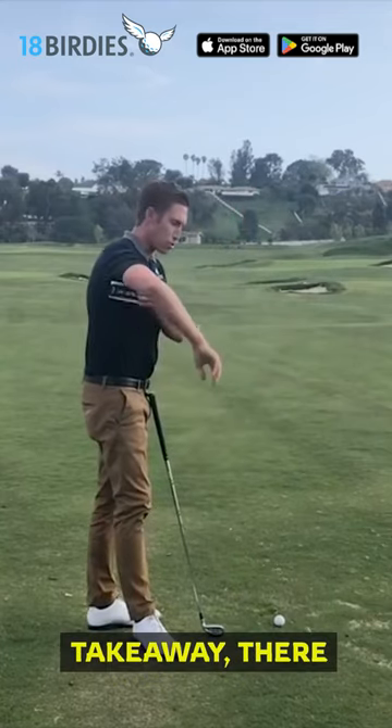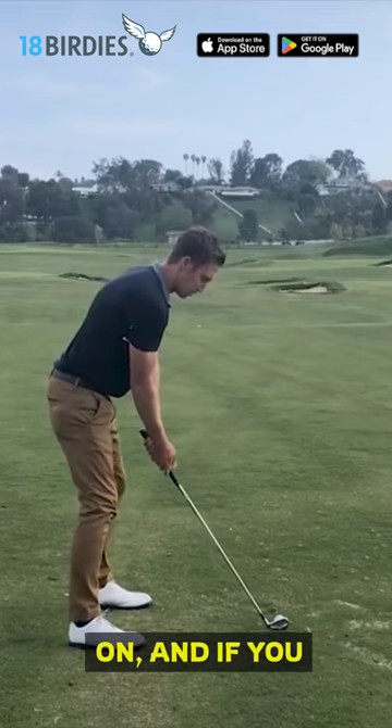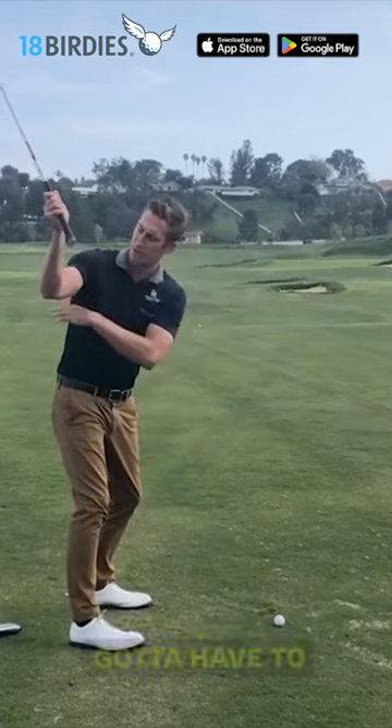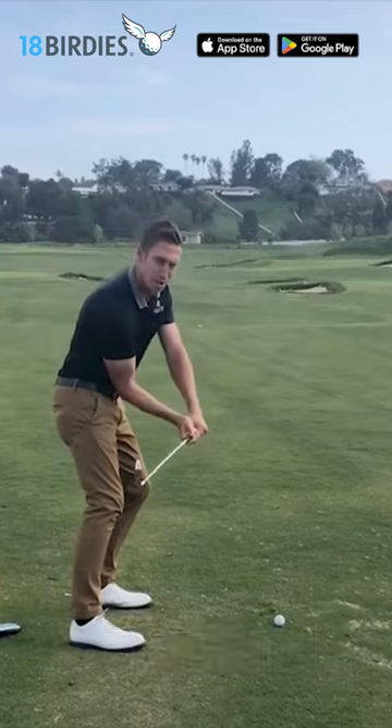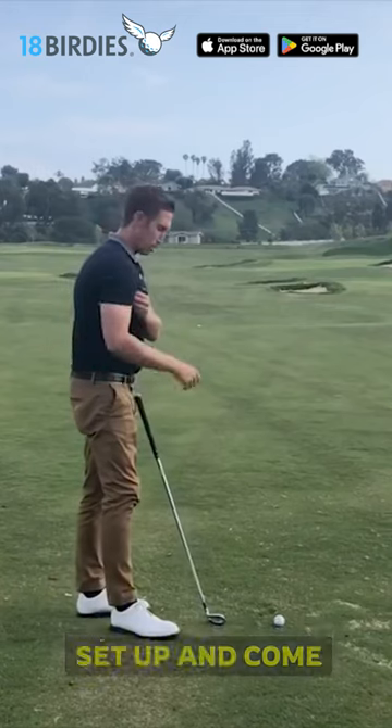How I like to do this with my students is have them understand that at the beginning of the takeaway there should be a big connection between the right arm and the chest, but as you swing back further it should actually fall out — because you have to have width going back so that you can get narrower coming down, like all the best players.